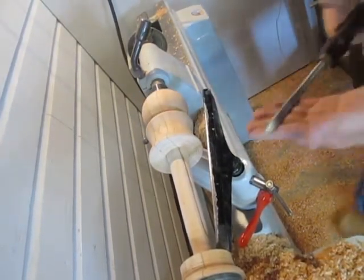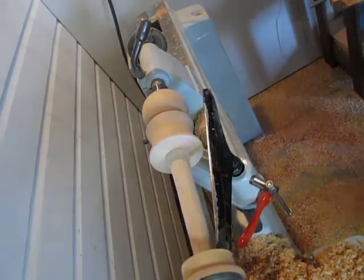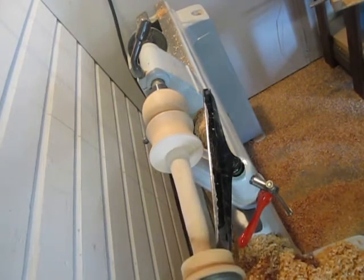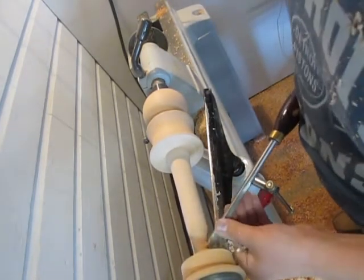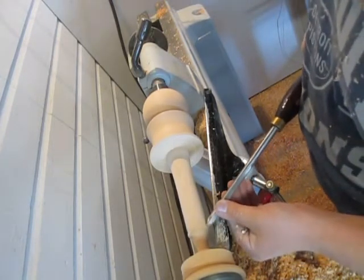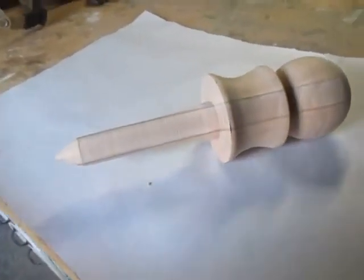I have my spindle gouge and I'm just going to go ahead and keep working it to a point here until it parts off. Here it is — I just took it off the lathe. There's a little point at the bottom.